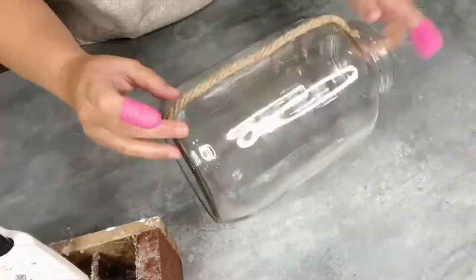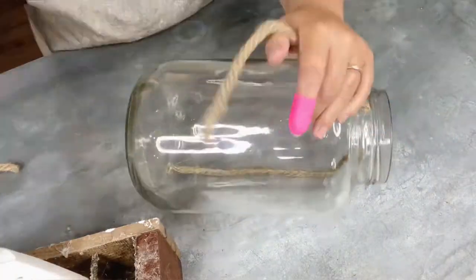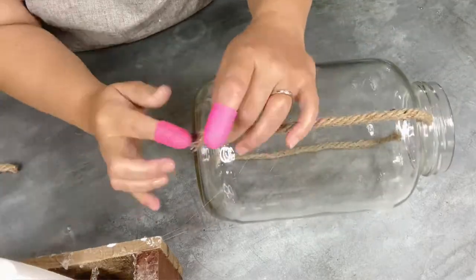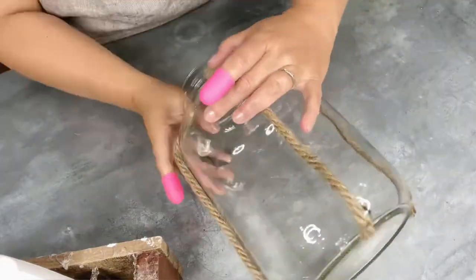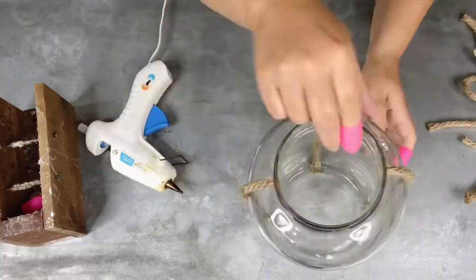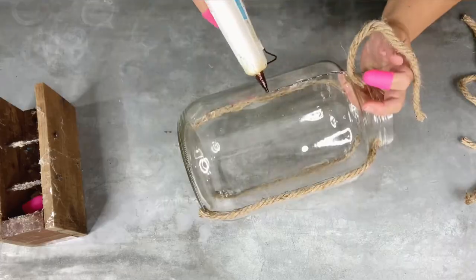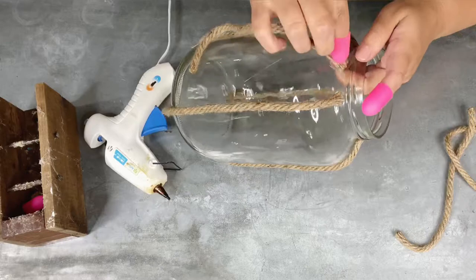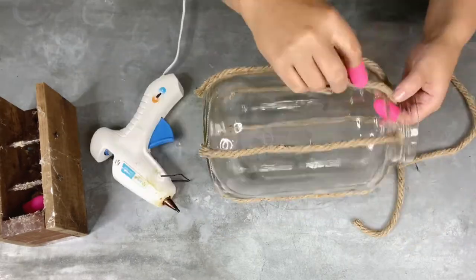I've got this repurposed gallon pickle jar that you saw at the beginning. You'd have to clean it out of course on the inside and get all the sticky labels off. I picked up some of this nautical rope at Dollar Tree, so this is a pretty thrifty DIY. What I'm doing is trying to create a higher end looking decor piece for much less than you would pay for it in the store. We don't want you to look at this and think pickle jar, and I think it's starting to look really nice. I'm just taking the rope and gluing it along the edges of the pickle jar, working towards a design of a lantern.